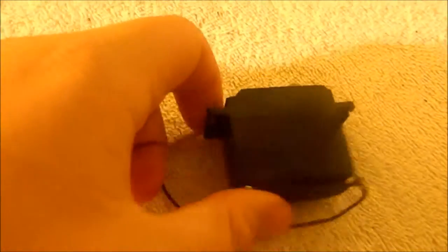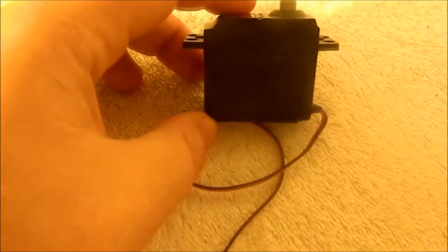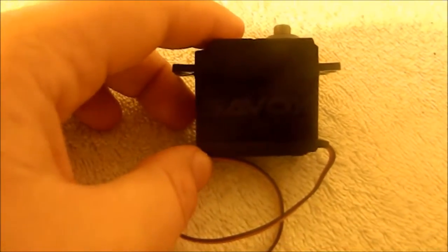First impression: seems really good quality for a $40 servo. I've seen it run in one of Steven's cars before, and it seems to run great in his Truggy.